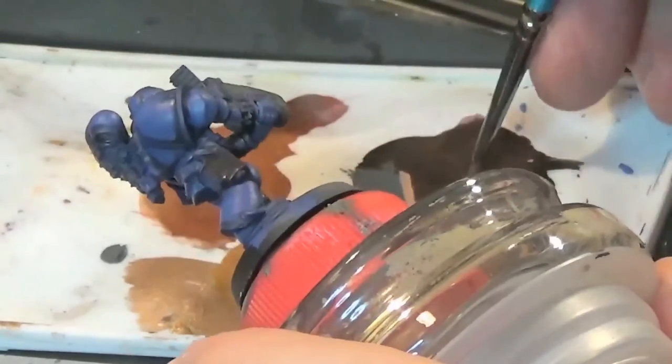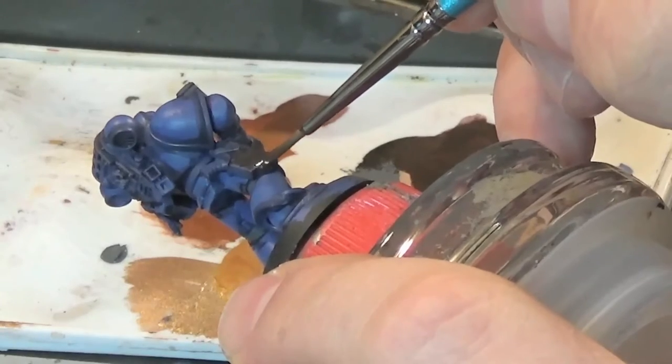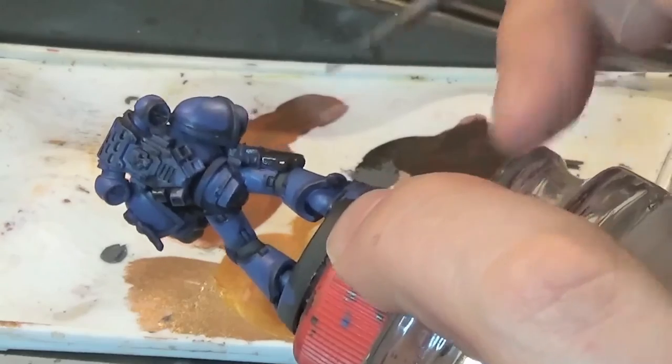Fill the pouch of the leather strap with the Rhinox Hide all over and completely cover it, forming our base coat.